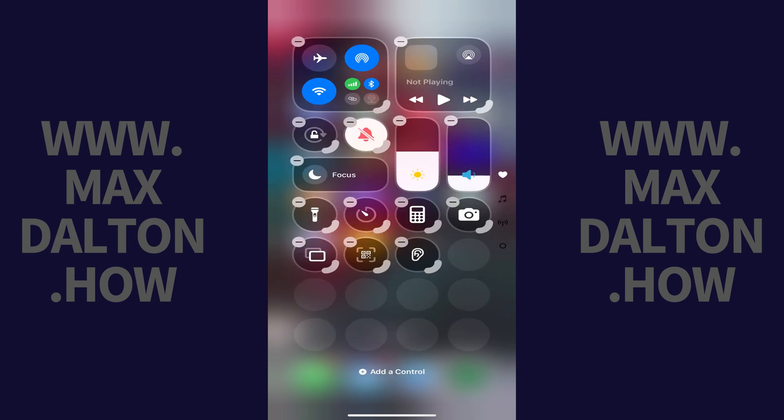You'll see boxes appear around groups of buttons and a minus sign in the top corner of each box. Step 3. If you want to make the box associated with a specific button or button group larger, hold a finger against the button on the lower right corner of the box, and then pull it to the right to make it wider, to the left to make it smaller, or pull it down to make it taller.